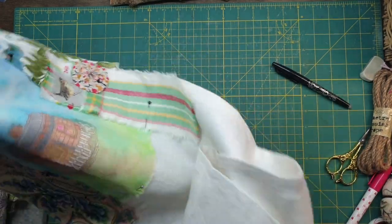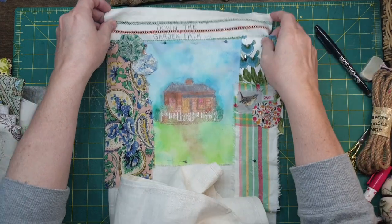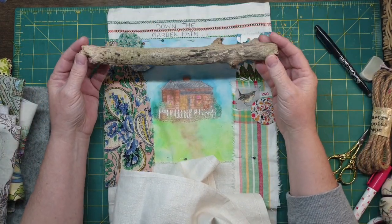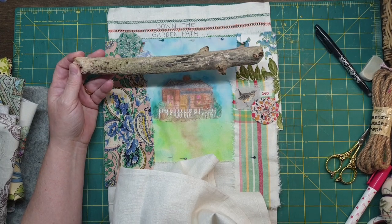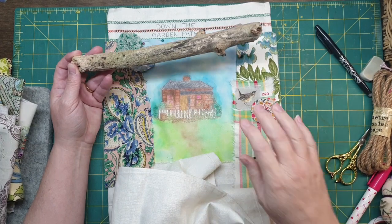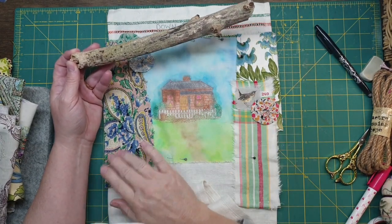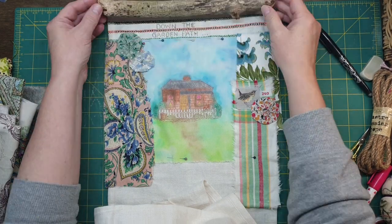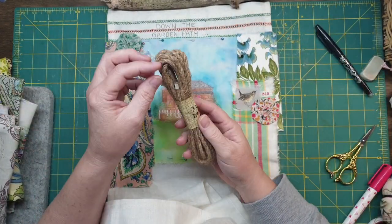I'm going to have it quite long because we're going to have 12 bits. So I want to do down the garden path and then I'm going to put it on this, but it's just not big enough. I really wanted to make something substantial and I've got some really nice vintage fabric.